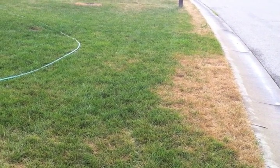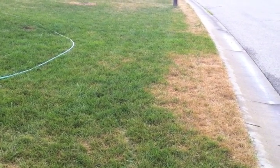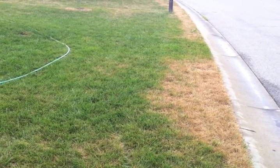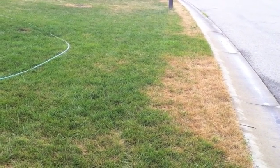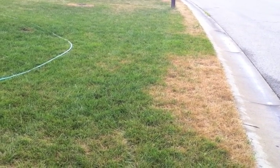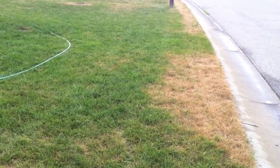In probing the soil in this area of the yard and speaking to the homeowner, it was discovered that they used to park a pickup truck here along the curb and would pull the front wheels and the back wheels up onto the grass. So we've got a heavily compacted soil here that's stressing out the lawn. We need to alleviate this compaction in hopes to get this grass to recover when the temperatures cool off.